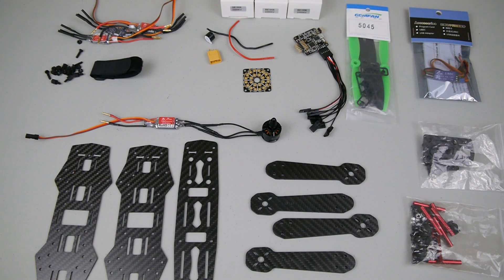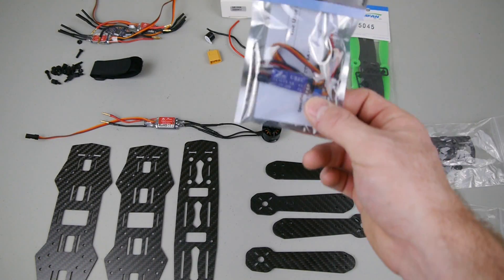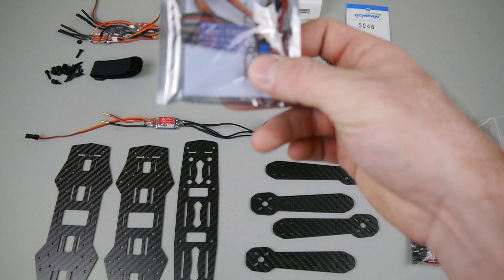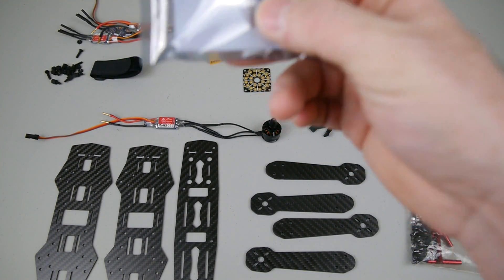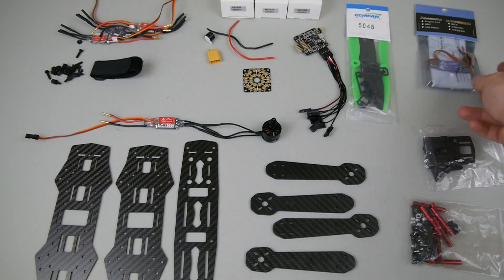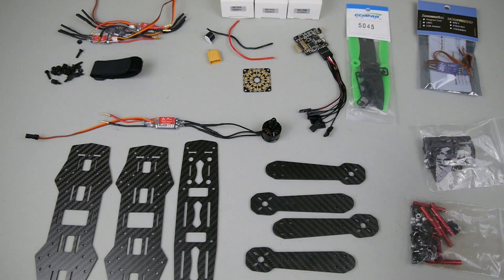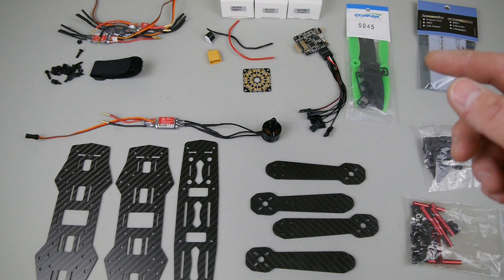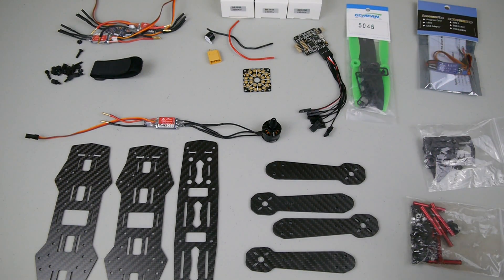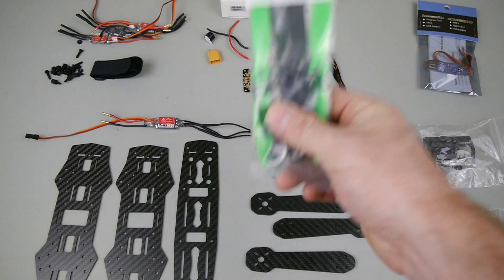It comes with a BEC as well by ZTW — it's very small and light, 3 amp continuous, 5 amp max, 5 volts output. That's going to plug into the power distribution board just like an ESC, and it's going to plug into the flight controller to power the FC and your receiver with 5 volts.